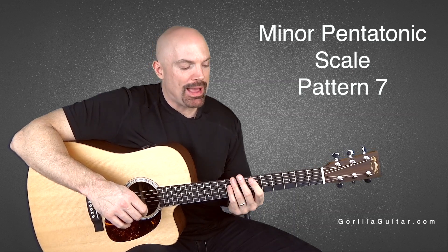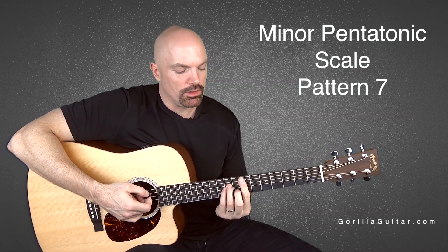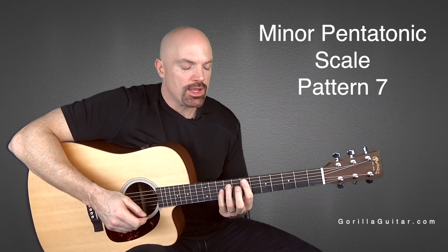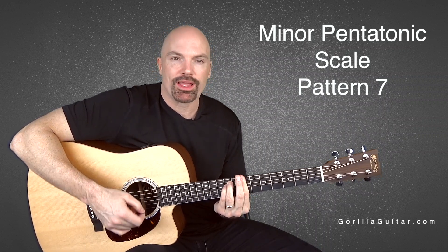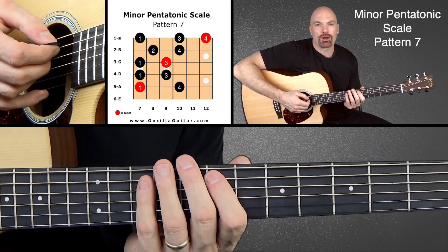This pattern is a lot like pattern 3 because you're really going to use this one a lot. This one looks like that A minor kind of shape, where pattern 3 kind of followed that E minor shape. Look at your diagram there and follow along and let's work our way up.